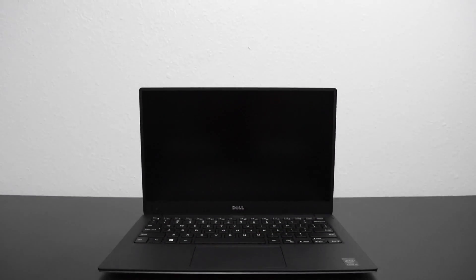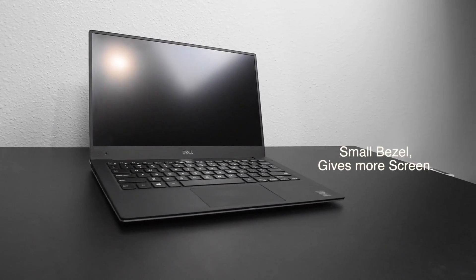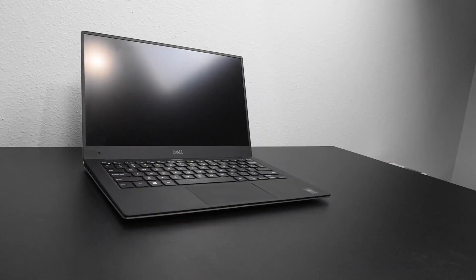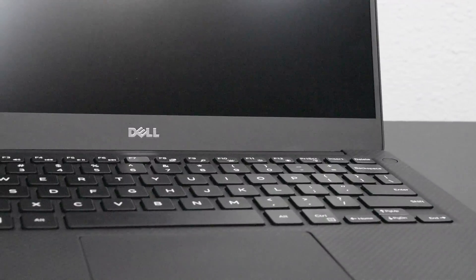Where else are you going to find a laptop that's this metallic and has tons of great features? The model right here is the base model — 4GB RAM, i5 processor, and a 13-inch screen. What makes the Dell XPS a good laptop? There's one thing it has that pretty much no other laptop has: a really small bezel screen. When you turn this laptop on it has the form factor of an 11-inch computer with essentially a 13-inch screen, which is really impressive because something like this has never been done.